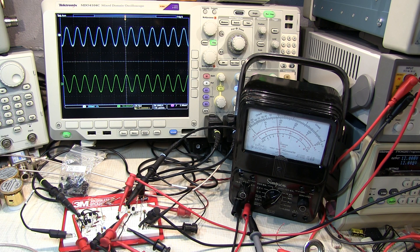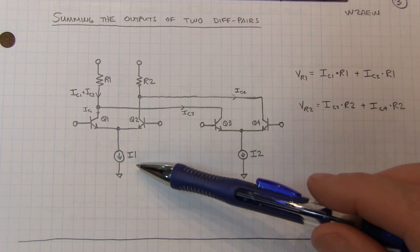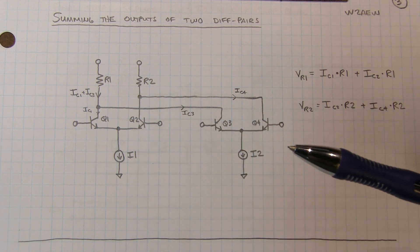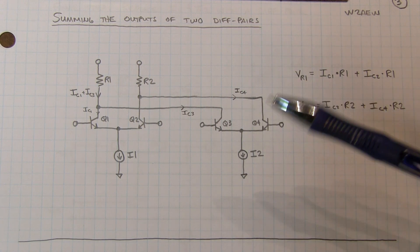But this is a key principle for the operation of the Gilbert cell. Tuck away that piece of information about being able to vary the gain of a differential amplifier by varying the tail current, and let's take a look at another aspect of what makes up the Gilbert cell.